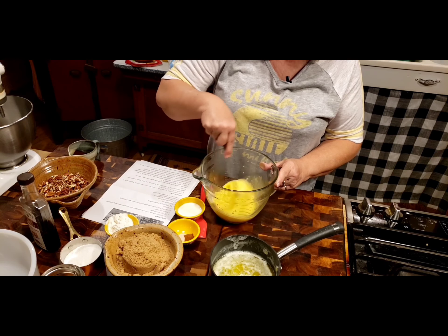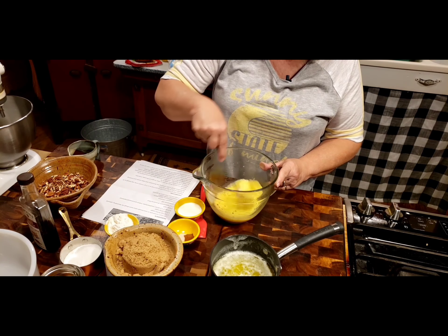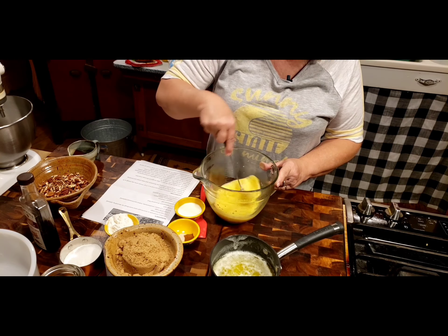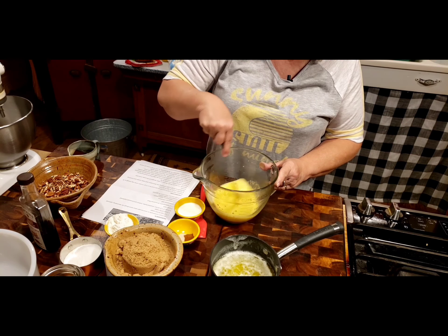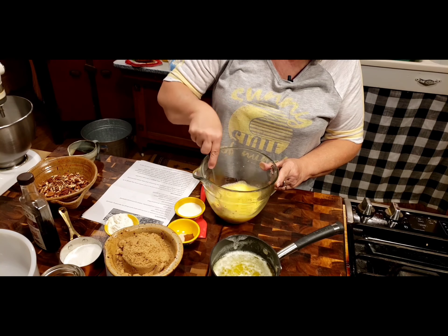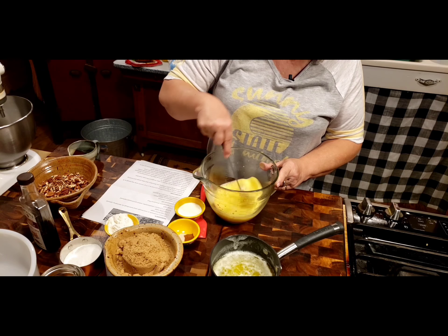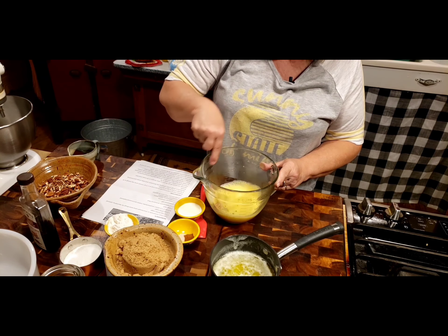I don't know how many of y'all love pecan pie, but I don't think I really make pecan pie except at the holidays, and I don't understand why. Because we do love it. And I love making the little pecan tarts, too. I've done that in the past for Thanksgiving - people really liked it because they could just pick it up, kind of like finger food. So you could do that with this recipe too - instead of a deep dish pie crust, you could put it in little tarts.